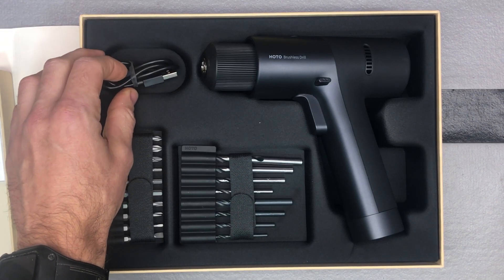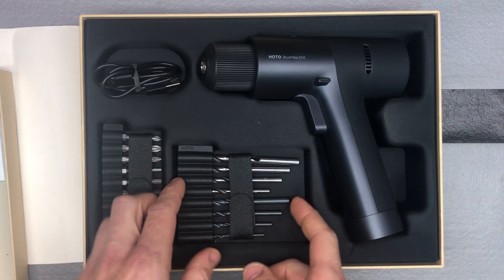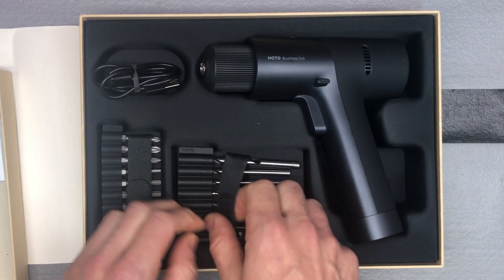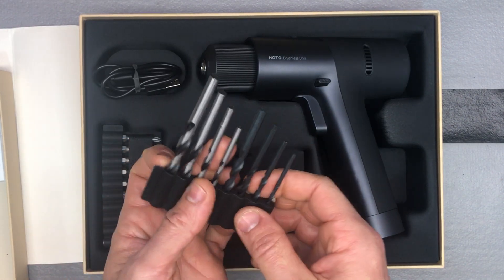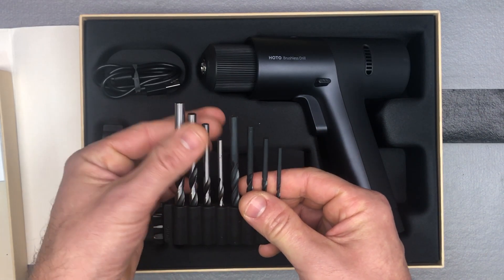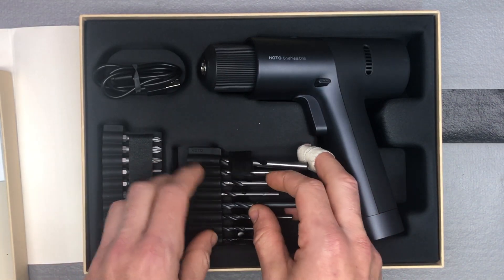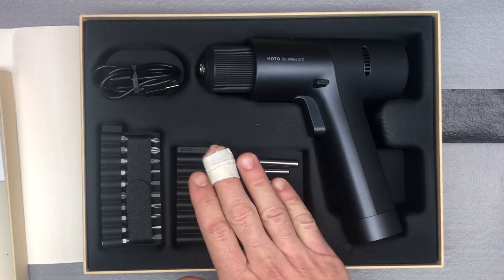You've got different bits included. First you've got your drill bits — it comes with four metal drill bits and four woodworking drill bits, so you've got a couple different sizes. They're kind of the normal basic sizes a regular homeowner may run into.